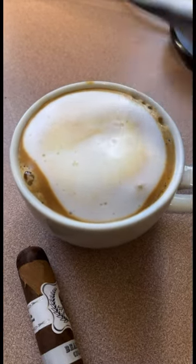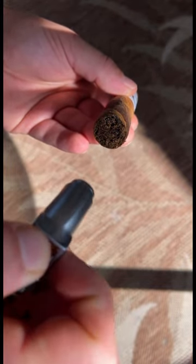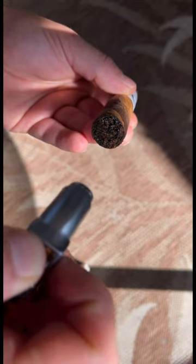For lighting, I recommend going with a single flame torch. This will help give you a good amount of control when toasting the foot. Go in circular motions until it's nice and red.